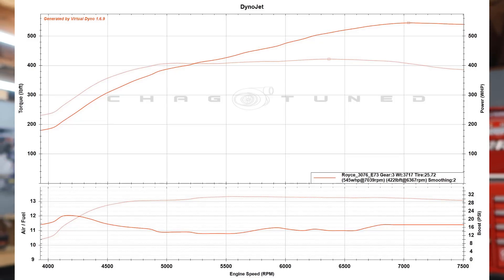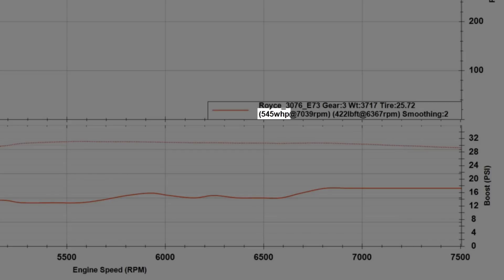Unfortunately that's all I recorded for the tuning part. The car ended up making 545 wheel horsepower on E85 — I think at 33 psi. It's around 420-something torque. I'll put the dyno graph on the screen. Good numbers for a stock block Evo.